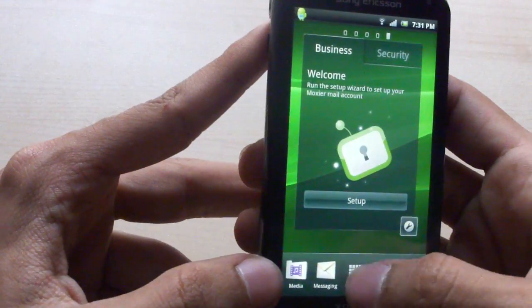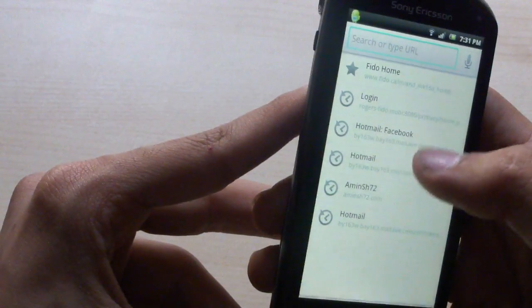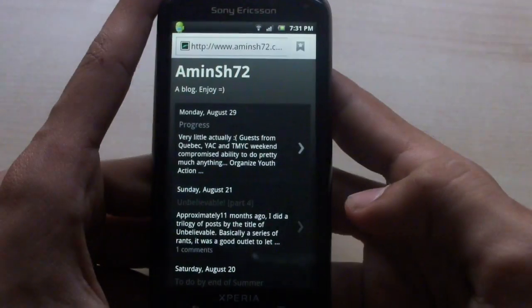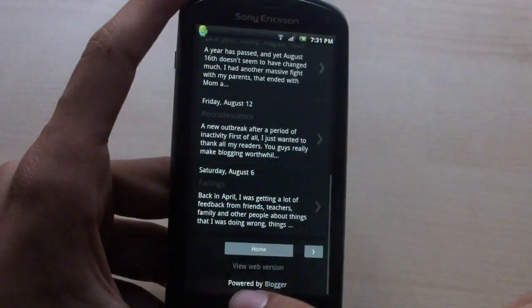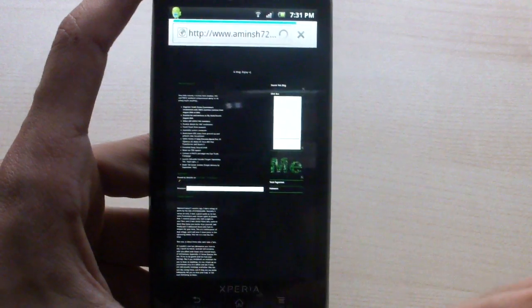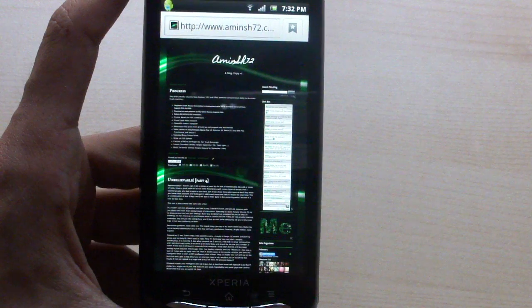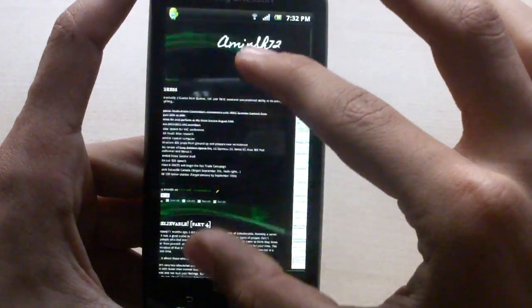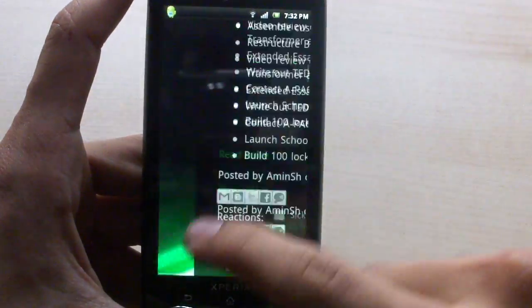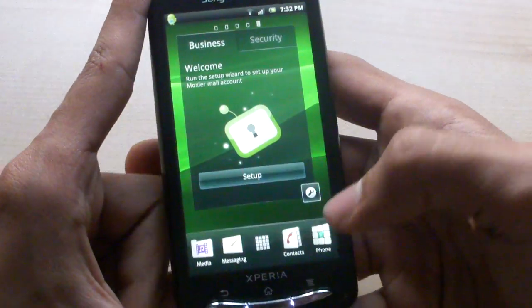The web browsing experience is solid. Loading my website over Wi-Fi, pages load quite fast and scroll smoothly. The browser renders pages properly and is Flash-capable, though Flash doesn't run as smoothly — it works fine as long as you're not playing 720p videos in the browser. Pinch-to-zoom gestures are very smooth, and scrolling is quite smooth with frame rates that don't drop much. Even though it's running a single-core processor rather than dual-core, it still manages to keep up perfectly.